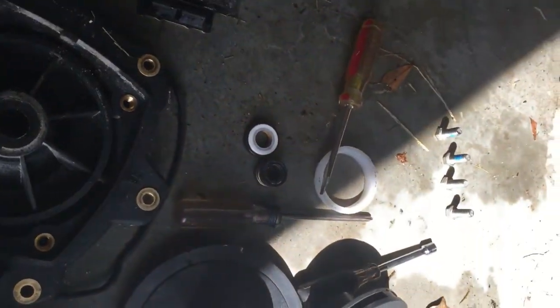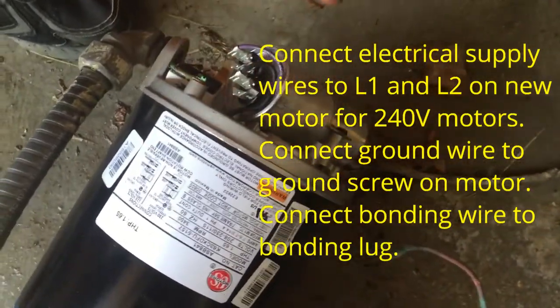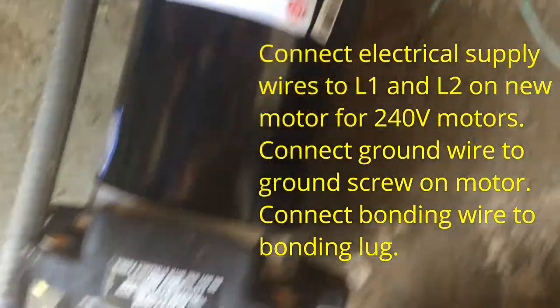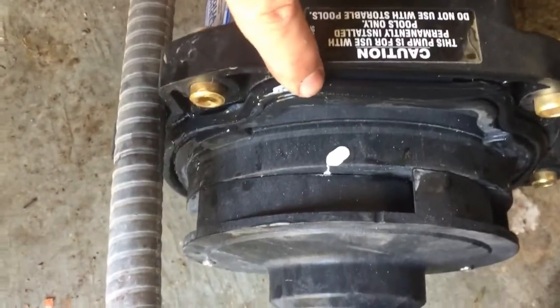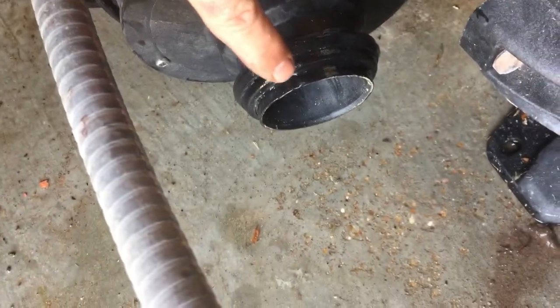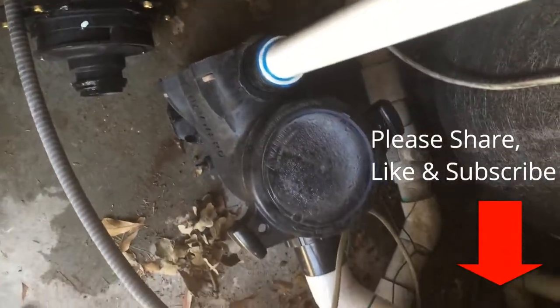I'll go ahead and do that and show you what it looks like after I get the new motor on. I've got the new motor ready to put on the TriStar pump. I've already got it wired up at the back, and I put the bonding wire at the bottom. After you put it on, you just have to put the back cover on, then you're ready to put all this other stuff back on. Last thing before you put it back together: lube the housing gasket and also the diffuser O-ring really well with pool and spa lube from Leslie's or Magic Lube. Make sure those are clean and lubed up well. Then you're ready to put it back together — tighten it up snug with the housing bolts, and then put some water in the pump and prime it up.